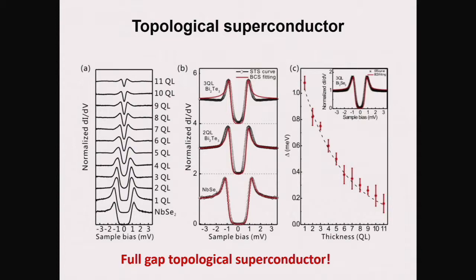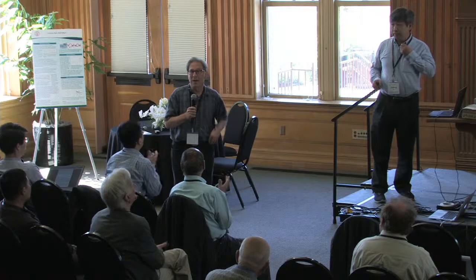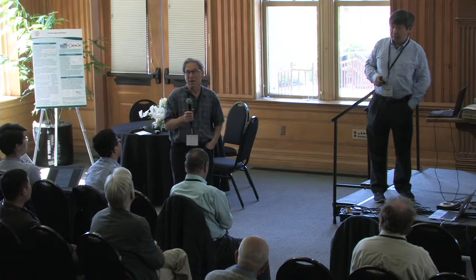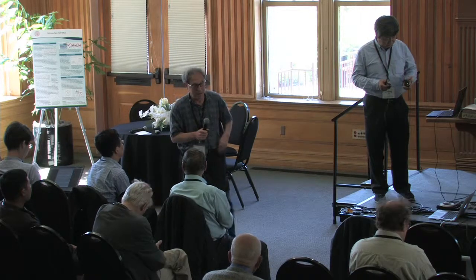Okay, let's thank the speaker again. We're running a little late, so let's start again at maybe 10 past 11.